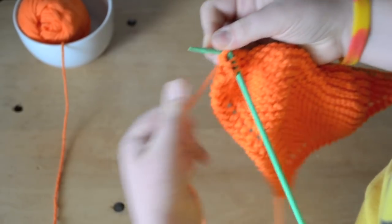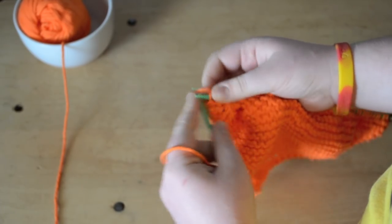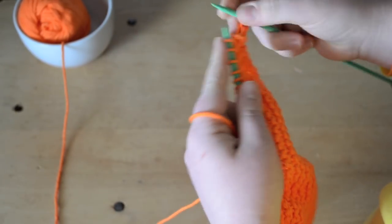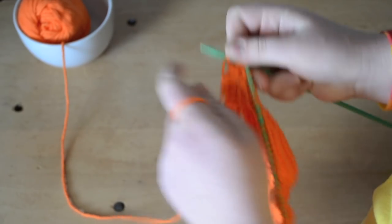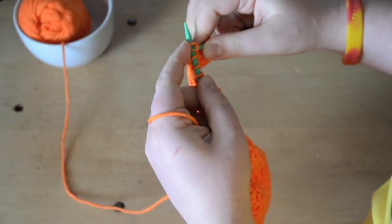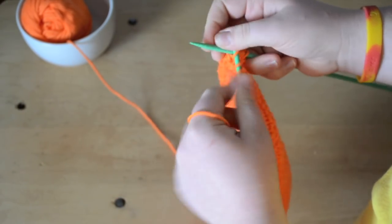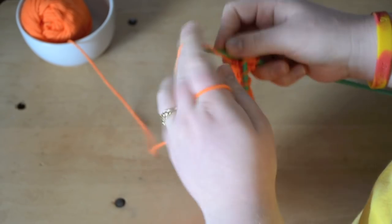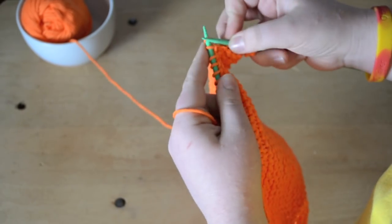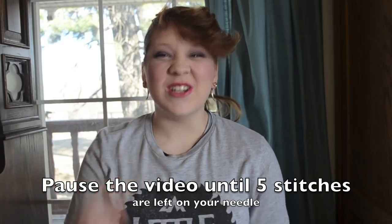Coming up on my last stitches. Now I've turned my work and I'm going to repeat the decreases: knit one, knit two together, yarn over, knit two together, and then knit to the end. You just keep doing that until you reach your four stitches that you started with, and then you'll have your rag. Pause the video and I'll come back when I have five stitches.